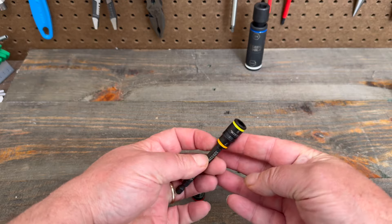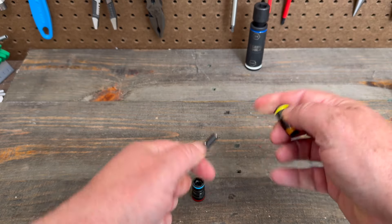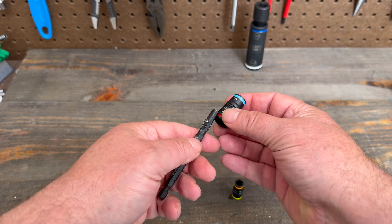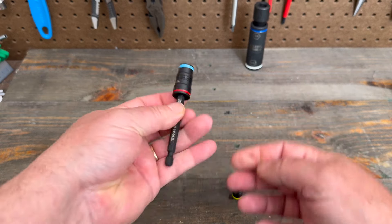These flip very easily. So whatever size you need, that's 8. Flip it around for 7 here with the magnet catching it. You can also bring this one over — you have the 10 and 12 that fits on there nicely.